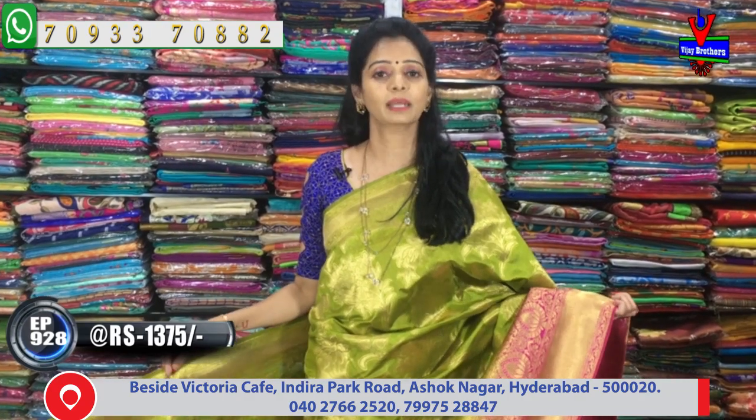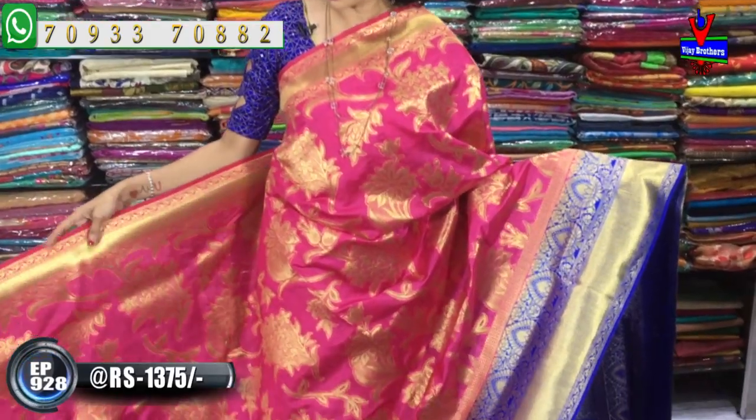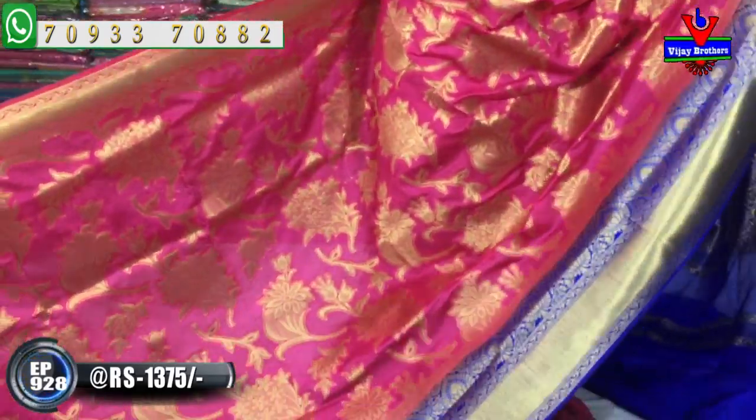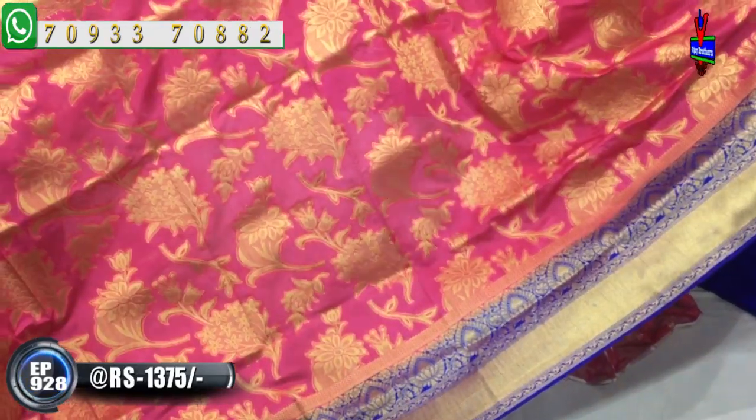In this episode you can see different colors and designs. This is a light pink color. You can see different colors and textures — pretty cool combinations available.